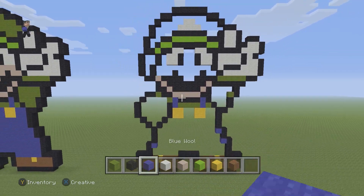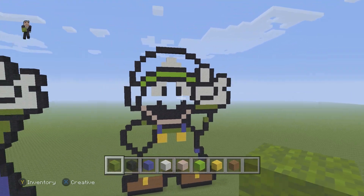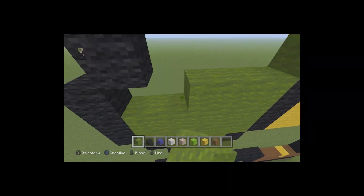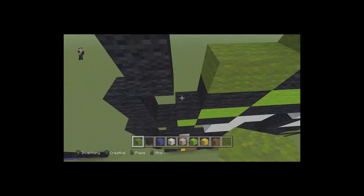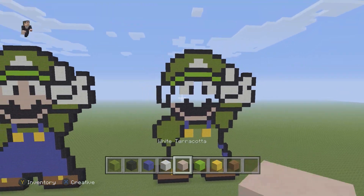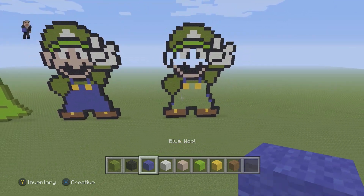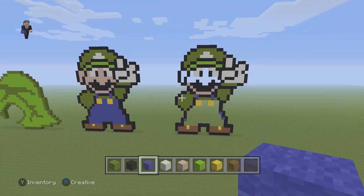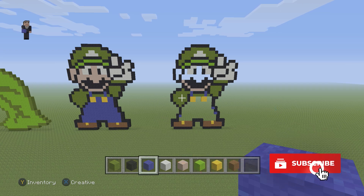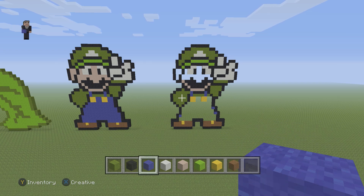Now I'm gonna fill in all of the green we need — the shoulder, the arm, and the top of his hat. The final step is just to fill in the rest of his face with white terracotta, and then the bottom with blue for his iconic overalls. If you enjoyed this peace Luigi pixel art tutorial, please make sure to hit that like button, subscribe if you haven't, and watch another video. We'll catch you real soon in the next one — thanks for watching!